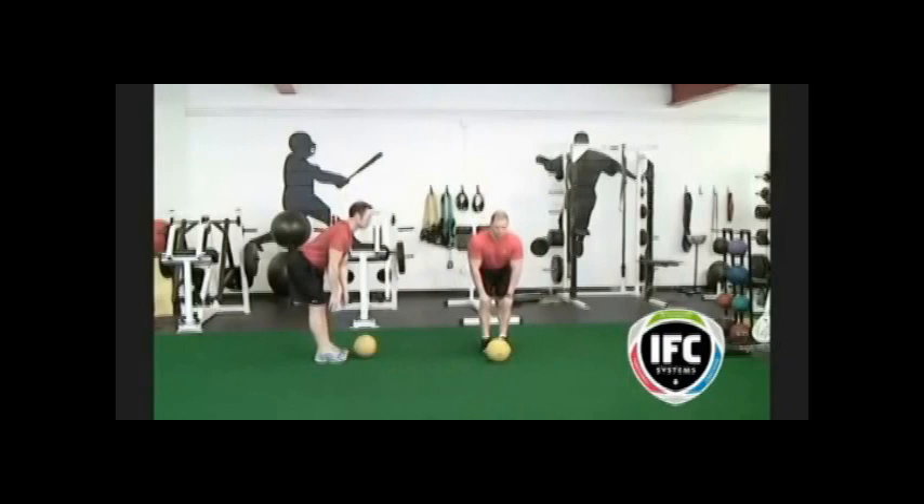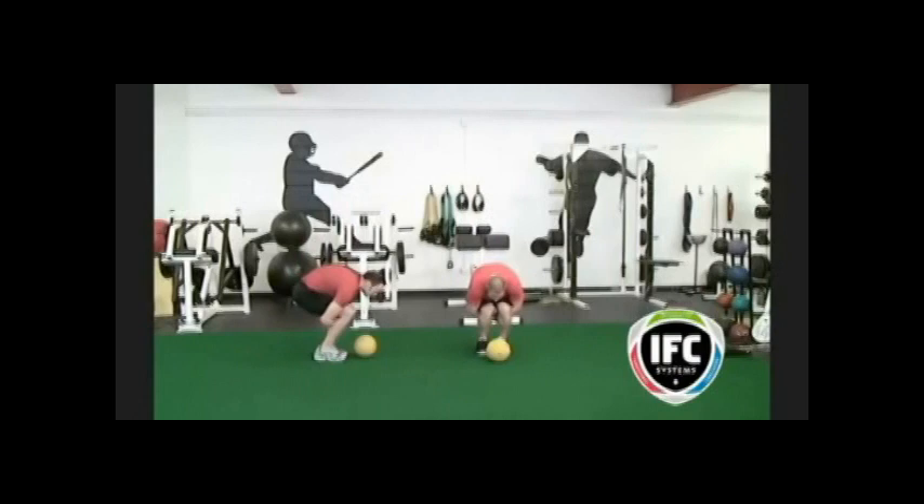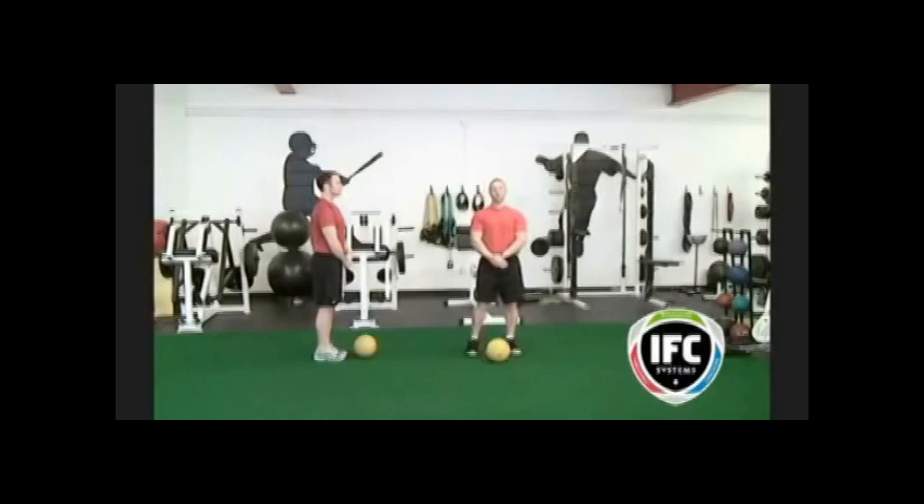The first stretch is a hamstring straight back straight leg stretch. Make sure to keep a nice lordotic curve in your lower back and allow your pelvis to tilt to stretch your hamstrings. The second exercise is a lower back stretch: get into a semi-squat, lock your hands behind your knees with your knees bent, and then start to raise your hips. Only go with a range of motion that your hamstrings and lower back allow you to move with comfort. Hold your stretch for 10 to 30 seconds.